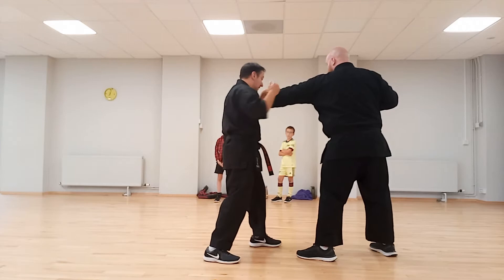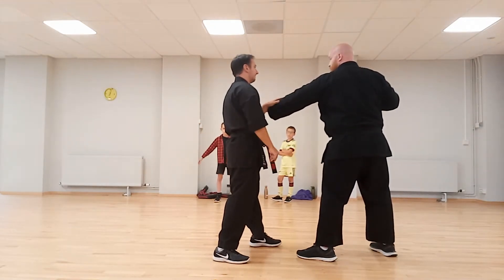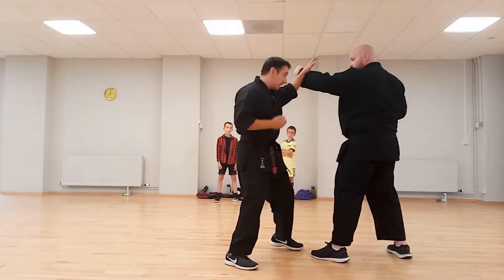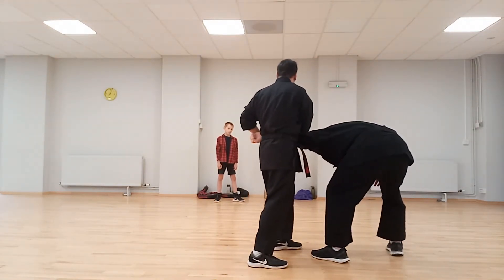What I want you to do is roll on this arm, like we were doing — was it last week or the week before — we were doing this. It's a similar kind of thing. So from here, boom, twist, pull to the hip.